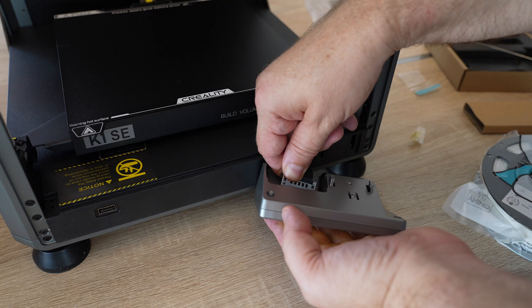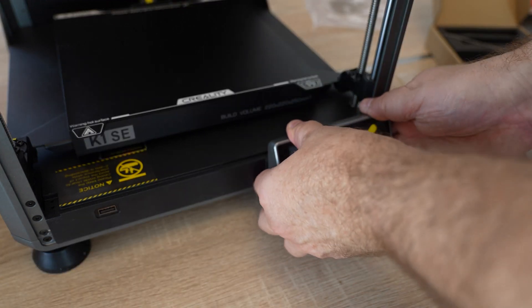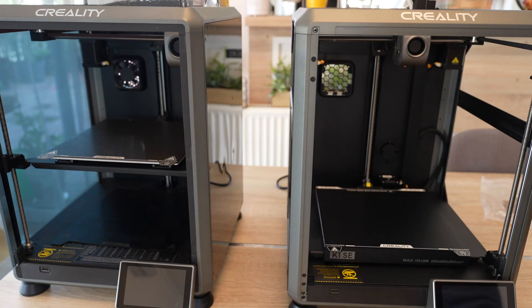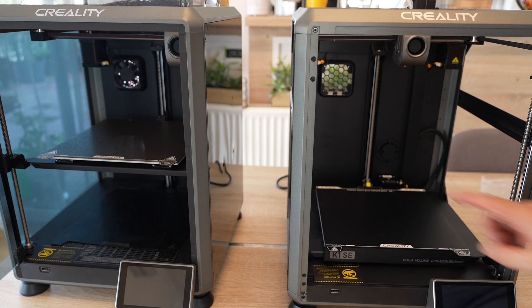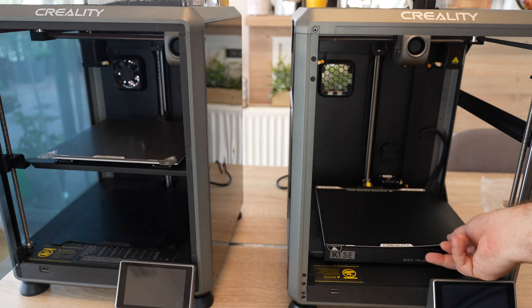The final step is installing the screen. Before I turn it on, I can immediately see a few differences. First, it doesn't have the side panels, and it also doesn't have the exhaust fan. I can also see some differences in the build plate.